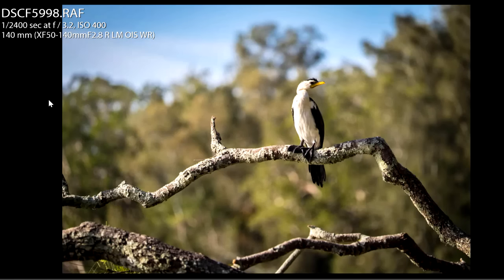If I zoomed right in at 140 millimeters, that's a lot better shot — not such a bad background. But I thought, okay, what actually happens if I bend my knees, get really low, and put the sky behind the cormorant?